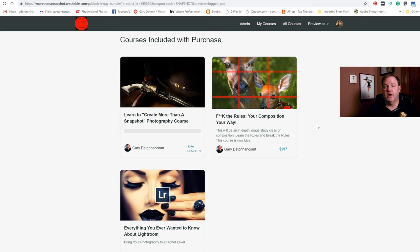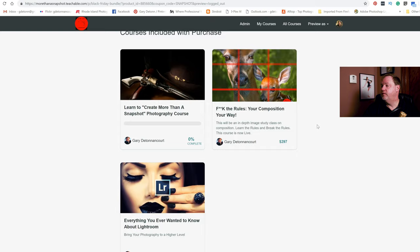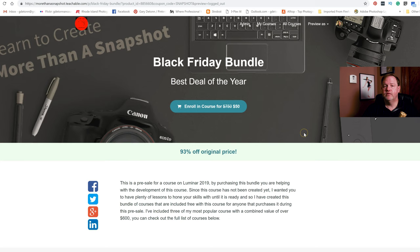Luminar has some nice new filters that are really useful — the Accent AI and the AI Sky Enhancer. Those two filters alone make it worth the price of buying Luminar. It's a fairly inexpensive program and it does quite a bit. If you'd like to join me in these classes, just go to morethanasnapshot.com, look for the little picture with the owl, and we'll see you in the class.